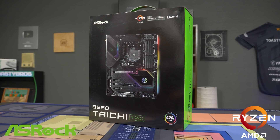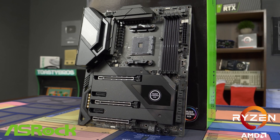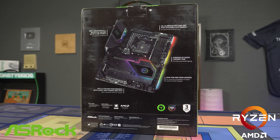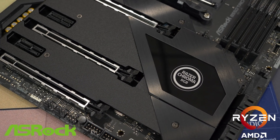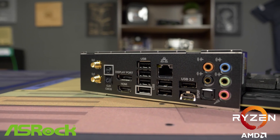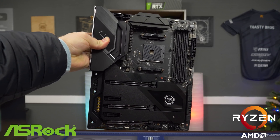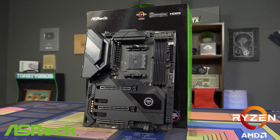Today's video is brought to you by ASRock and their B550 Taichi Razer motherboard. This motherboard supports AMD's 5000 series CPUs and boasts a 16-phase Dr. Moss power design to handle even the highest-end CPUs AMD has to offer. If you love RGB, this motherboard features Razer Chroma ARGB support to sync lighting across your Razer devices. It also includes Killer Ethernet E3100 and Killer Wi-Fi 6 to reduce network latency. Check the link in the description for more info — special thanks to ASRock for sponsoring today's video.